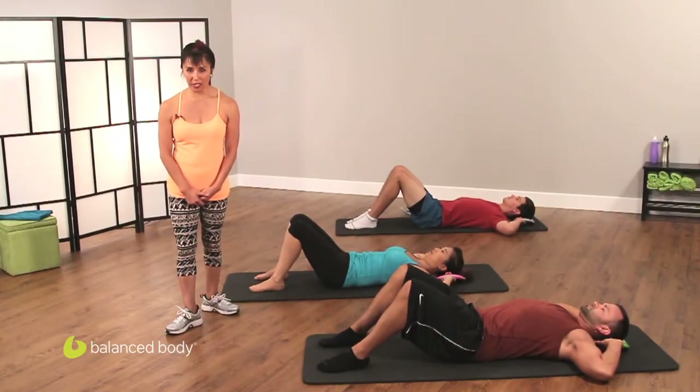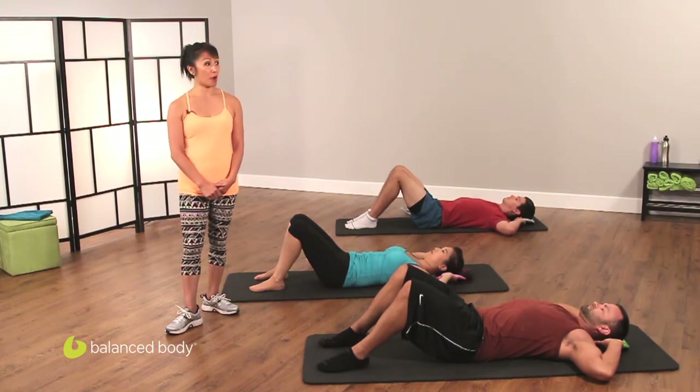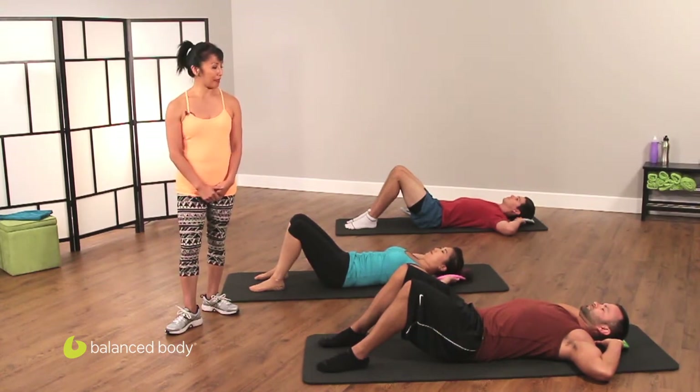Hi, I'm Valentine from Pilates Body by Valentine and today we're going to be doing a Smart Bell Core Intensive from Balanced Body.